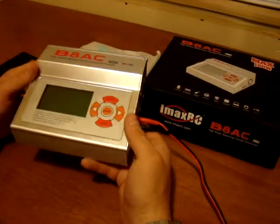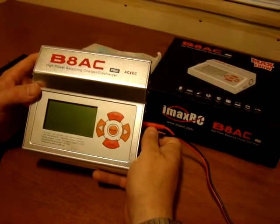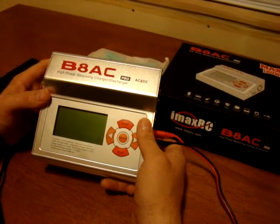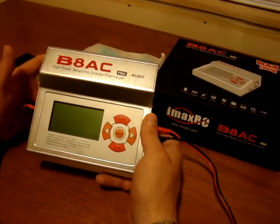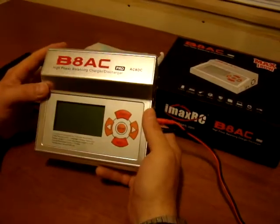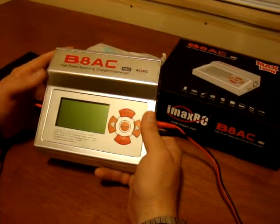Pretty much it's a quite nice charger compared to my last one — IMAX also, it was a B6AC. To be honest, it's a piece of crap. It's a cheap charger, the one I did get for about 30-40 bucks or so. This one is a little bit more expensive — I paid around $120 from Hong Kong, plus freight.